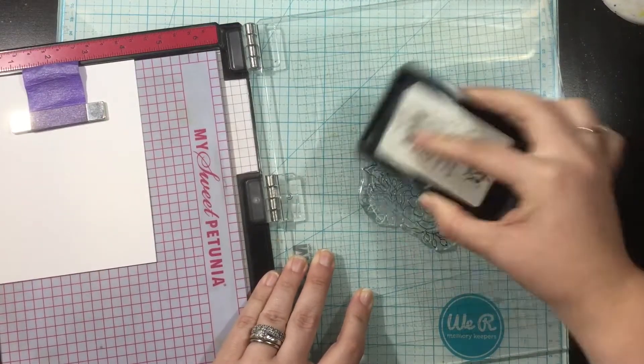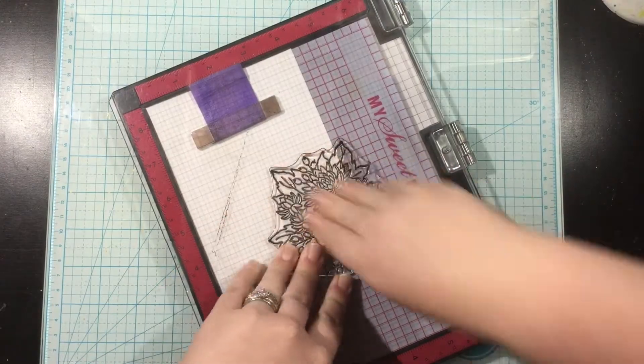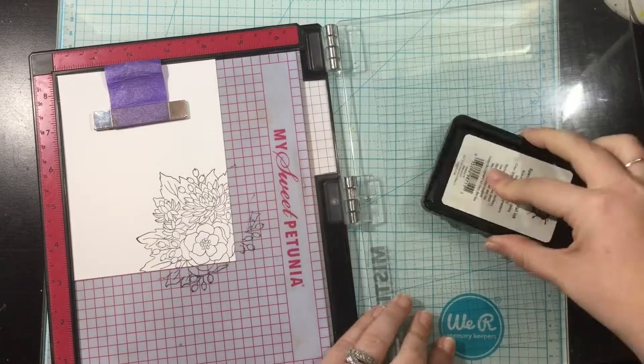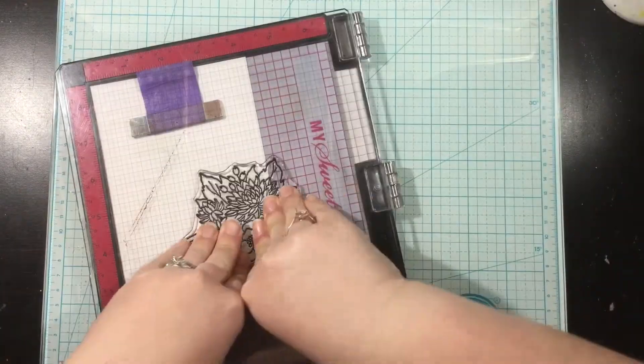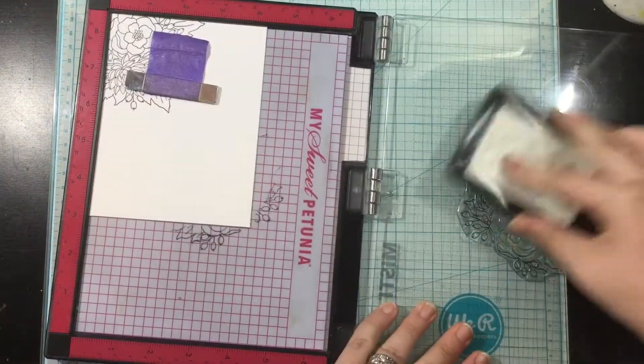I'm going to be using the Fall Bouquet stamp set. This stamp set has the ability to add the stems onto the bottom of this gorgeous floral bouquet, so you could have a full bouquet with a stem. I'm going to be using it without the stem today.